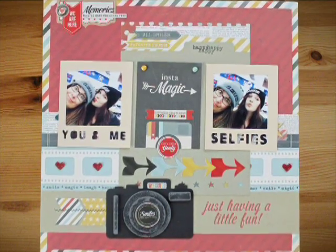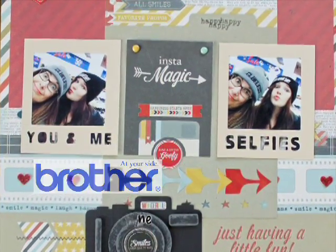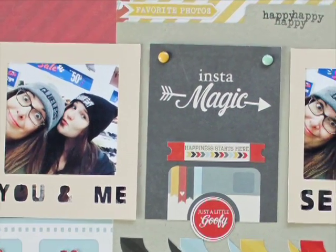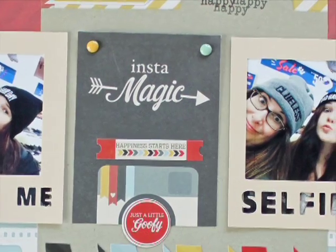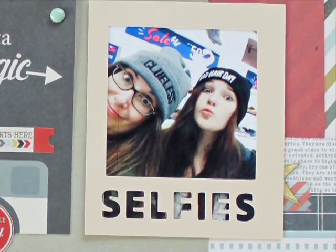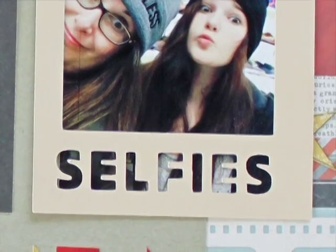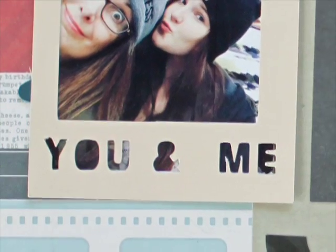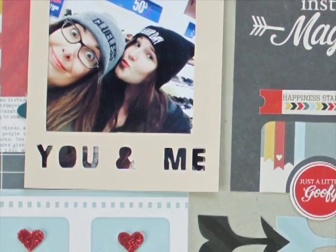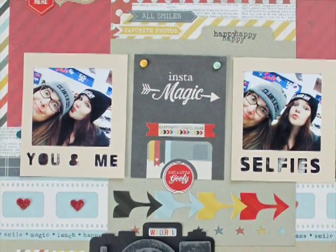On this layout, Kelly also created fun Polaroid frames using the basic shapes on the Scan and Cut machine, resizing them. She put a square inside of a rectangle, then used the fonts on the Scan and Cut to type out 'selfies' and 'you and me,' moved it into the bottom of the rectangle, and cut it out. Within minutes she had her own custom-designed Polaroid frame.